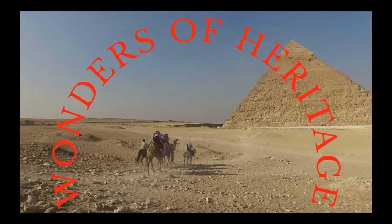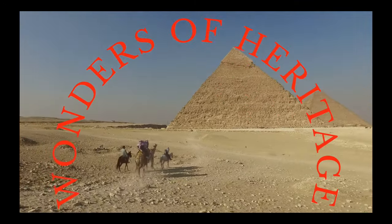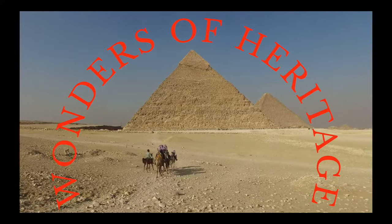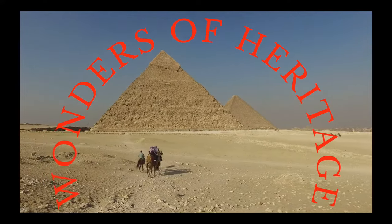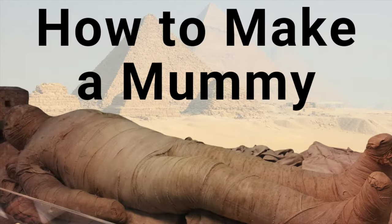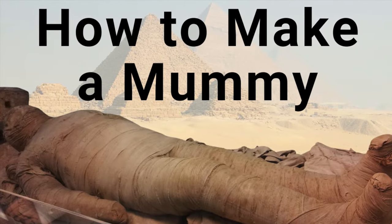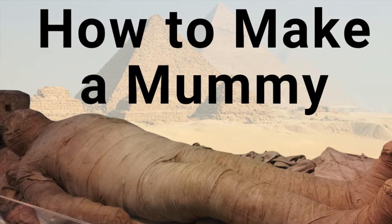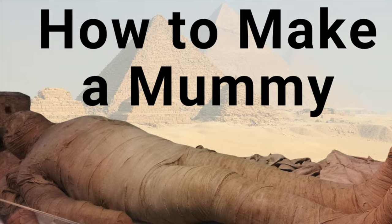Hello and welcome back to Wonders of Heritage! And if you're new here, I'm your host Maria, and this is a channel dedicated to stories about cultural heritage and heritage science. In today's video, we'll learn about the mummification process and we'll see how the Egyptian mummies were made. So let's get right into it!